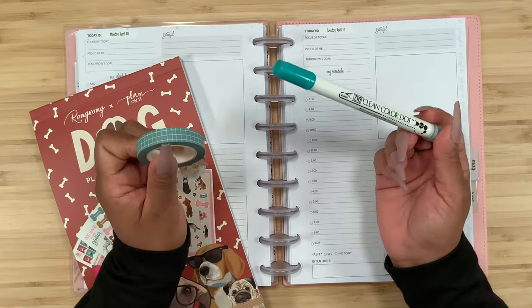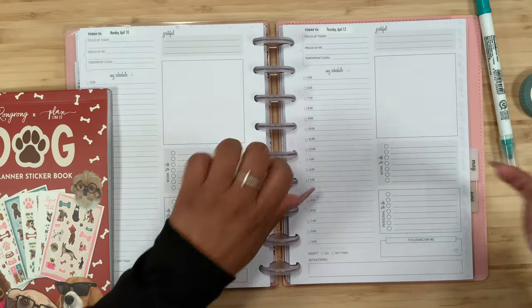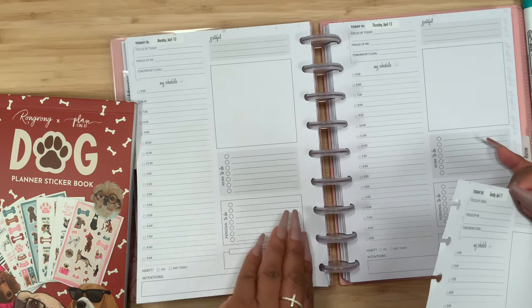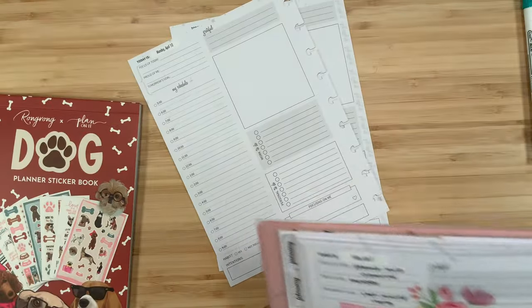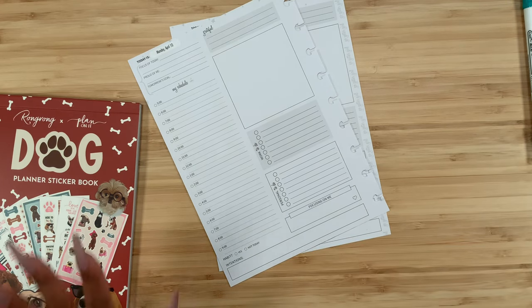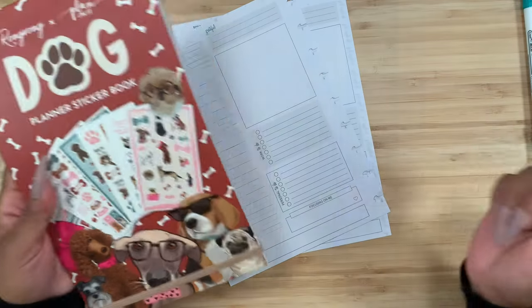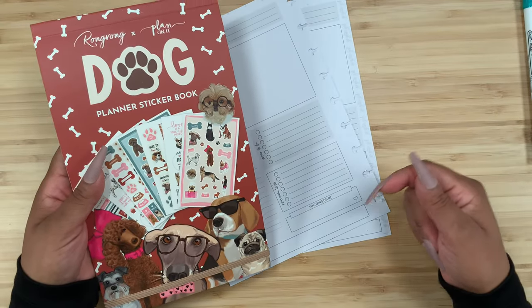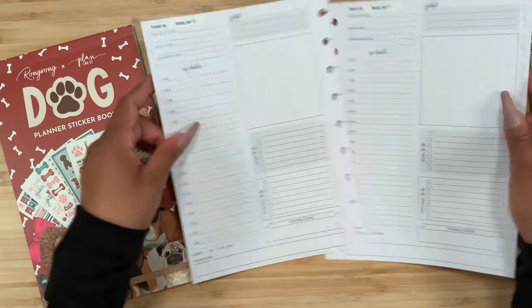I have my grid washi and my Zickling color dots, so this kind of gives you an idea of what color scheme I'm going to go with. I do have a flip through of this sticker book in case you guys are interested. Remember to use code STEPHANIE10 so you guys can save money on your order — everything will be linked down in the description box below. And remember to use code STEP15 to save on your Go Get a Girl planner.